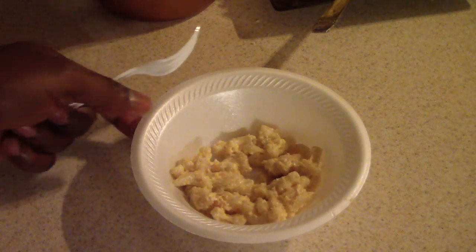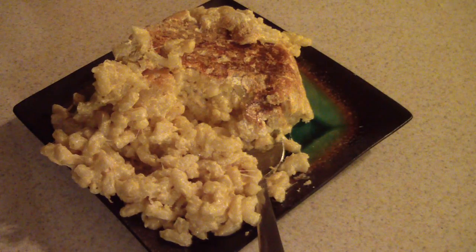Very good, very very good. Well worth it — worth the wait. I'm going to take one more bite for you guys. Not bad guys, not bad.